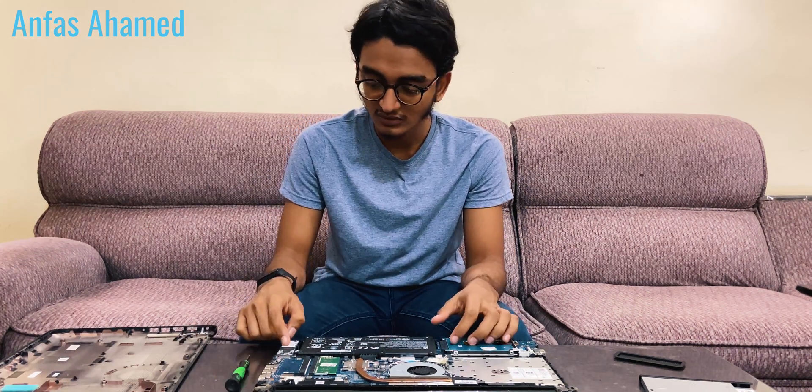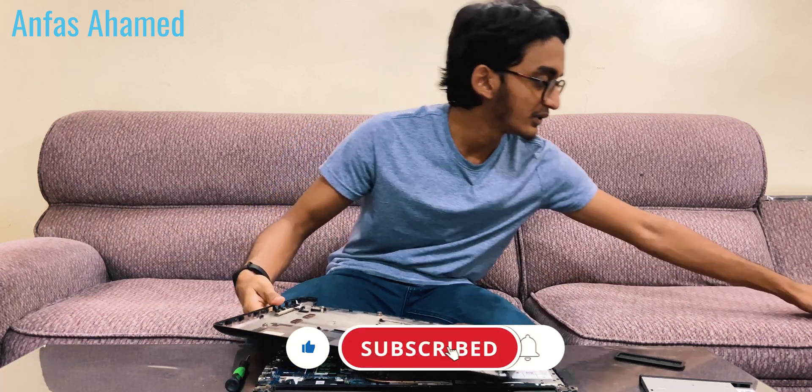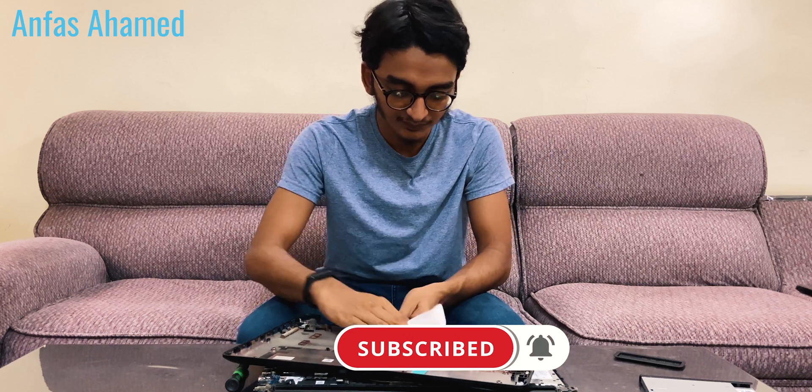We have now installed the SSD, and here is the 1TB hard drive still in place. We will now reinstall the chassis and wipe it down with a tissue before putting the screws back. Before installing the screws, I would like to check whether the SSD is working by switching the laptop on first.